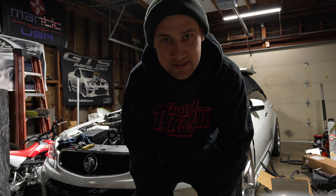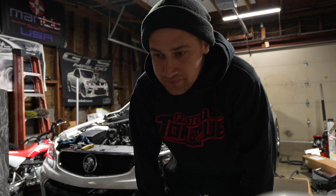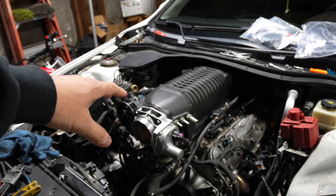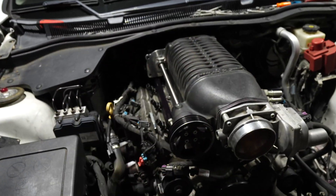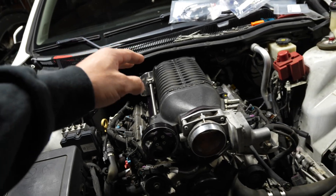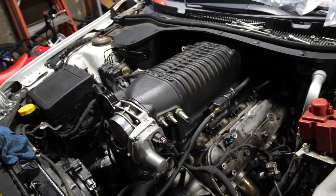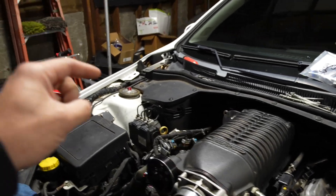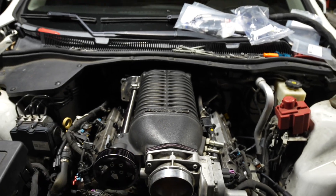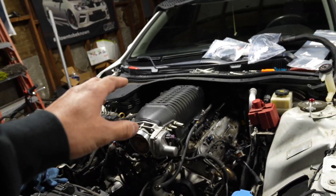Alright guys, we're back — this is day two of working on the car. I still work nine to five so I can't get everything done in one day. The blower is just sitting on there, not bolted down, so nothing got into the heads overnight. I have to change out the two heater hoses and figure out where everything goes since I just got a box of parts.